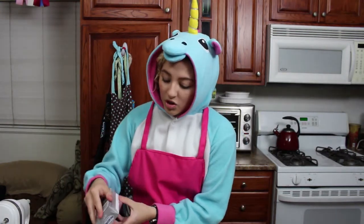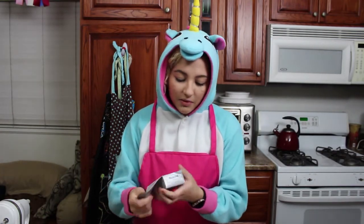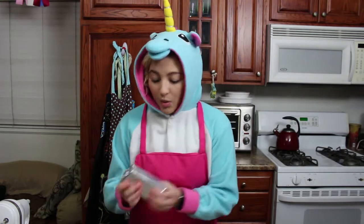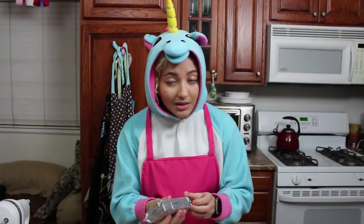Starting out, I'm going to start out with two eight-ounce blocks of cream cheese. This is Philadelphia cream cheese. You want it to be soft. And it's the same thing with your butter — you don't want your butter melted. I'm using two sticks of butter, by the way.